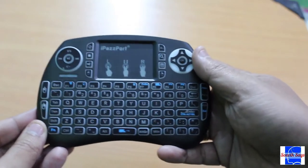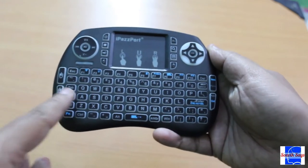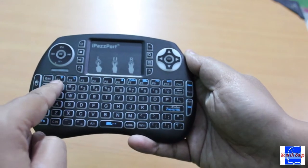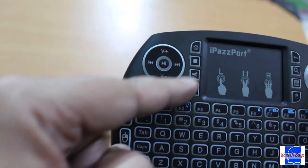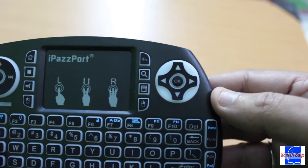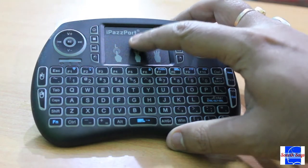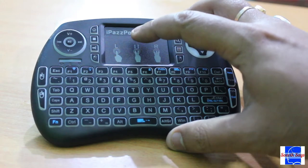Here is the iPassport Mini Wireless Keyboard. It features a complete QWERTY keypad, along with function keys, number keys, left and right click buttons, media control buttons and a D-pad. A neat implementation is the touchpad that allows you to ditch the mouse, should you decide to do that.